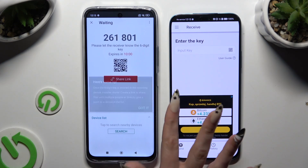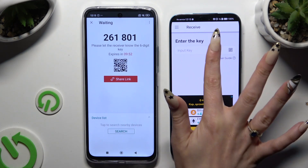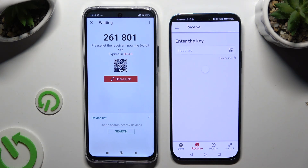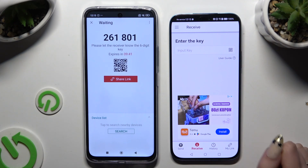Tap on Go and decide which connection method you want to use. To connect by inputting the key, click on the Input Key section, type in all of those numbers, and choose Receive. To scan the QR code, use the scanning icon above the user guide.